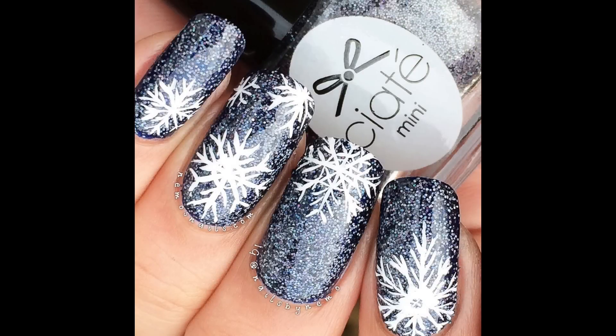Hi everybody, today I'm going to be showing you how to create some snowflake nails with a loose glitter base.